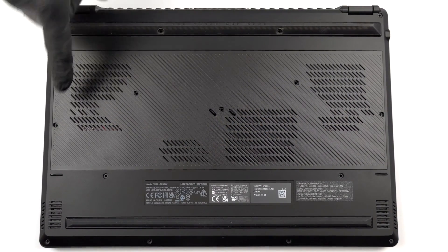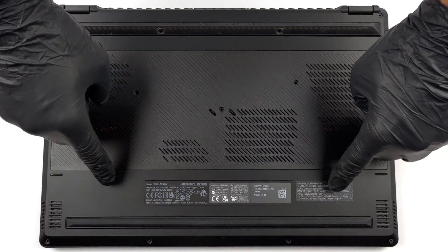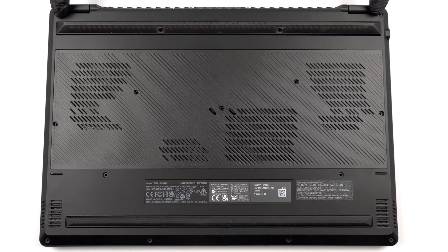Hello, this is Laptop Media, and today we will show you how to open the ASUS ROG Zephyrus M16 2023 and what's inside of it.